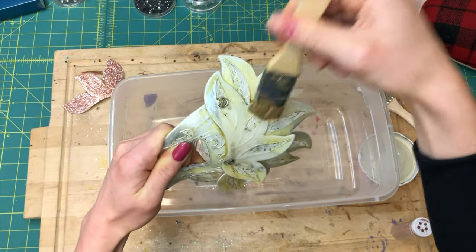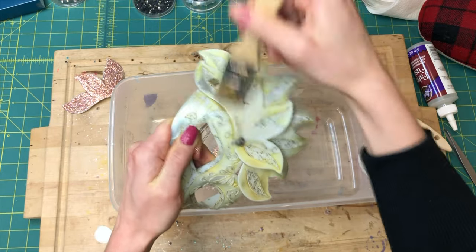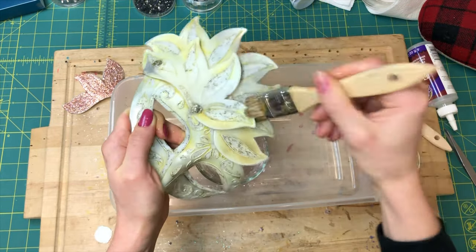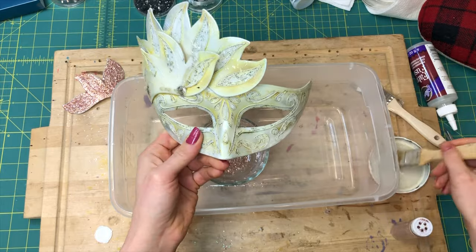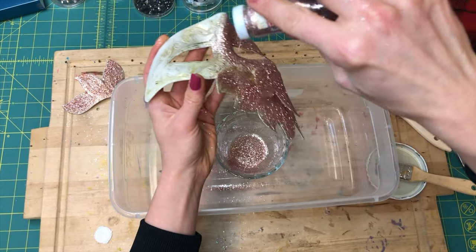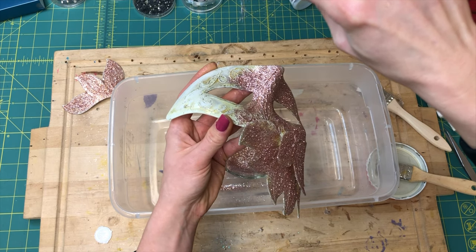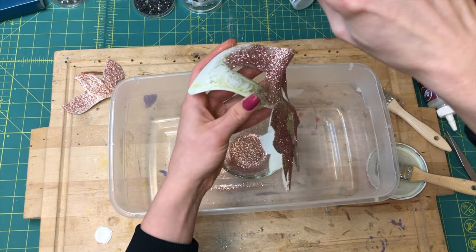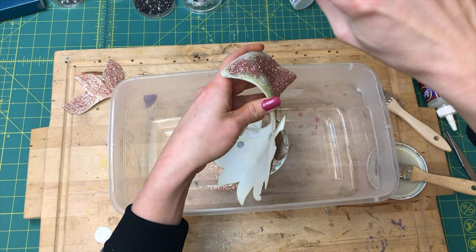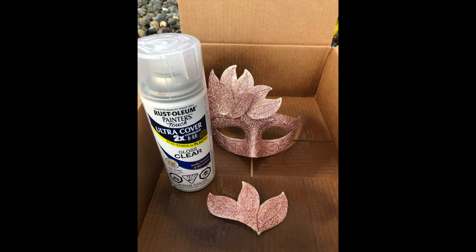Now let's go back to prepping the mask. You can use the same glue for this step — be sure to gently score or sand before applying the glue. Using a paintbrush, coat the mask in a thin, even layer. While the glue is wet, sprinkle an even layer of fine gray glitter, tapping off any excess. Let this dry overnight. Once dry, seal the surface with a clear coat spray paint. Make sure to do this outside in a well-ventilated space and allow to dry for four to six hours.